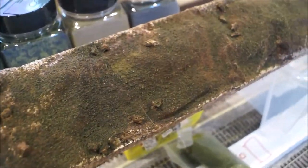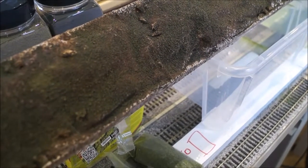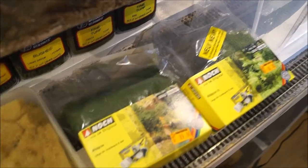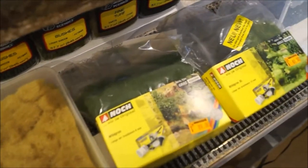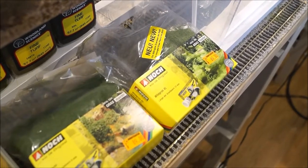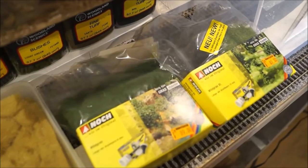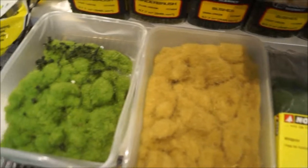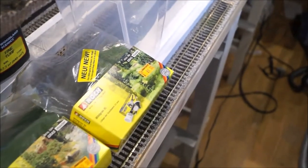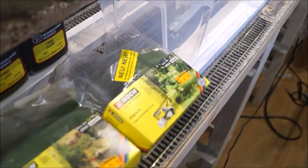I use a few different shades of static grass. The static grass I tend to use is from Nosh. I use some 12mm ones, 6mm, and some that are even a little bit shorter, though I'm not sure how short as I no longer have the packet. I tend to mix up a blend between these four, and I put a few extra long 12mm grass in to make it a more wild effect.